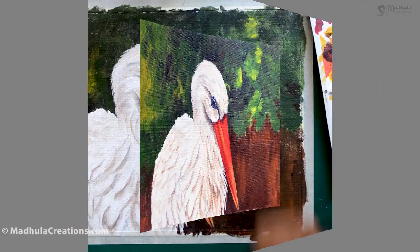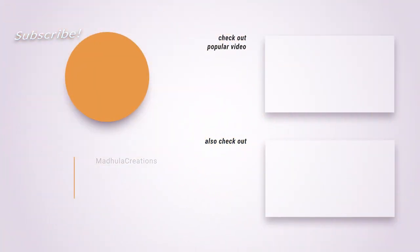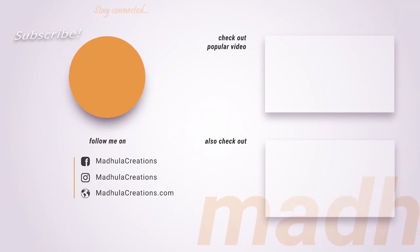And here is the finished image of the bird! If you liked this video, please click on the thumbs up button and share it with your friends who are interested in drawing and painting. Do subscribe and stay connected. Thank you so much for watching — I've linked other useful videos here, do check them out too. Happy painting, have a great week, bye!